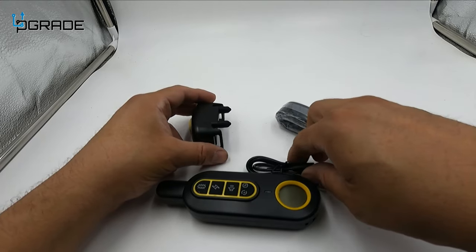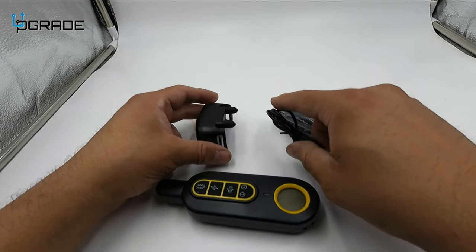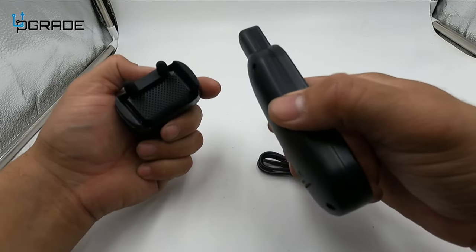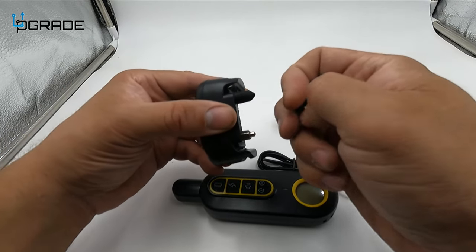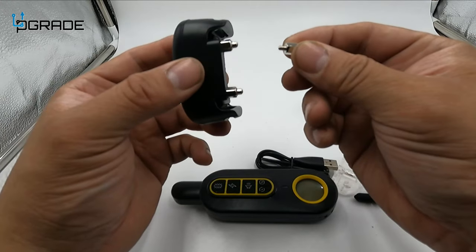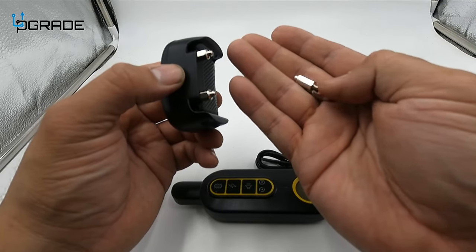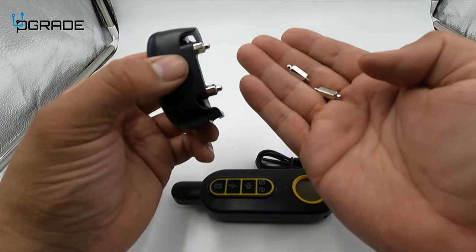First of all, connection — no batteries required externally, it's wireless with lithium batteries built in. They include rubber ends, and they actually give you another set of them. These larger ones are made for dogs with thicker hair or larger breeds.